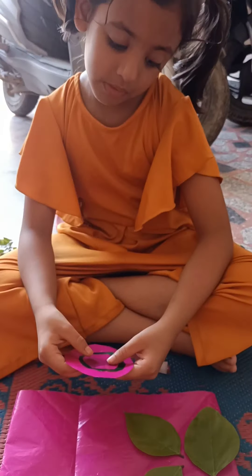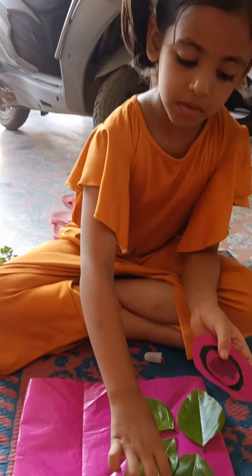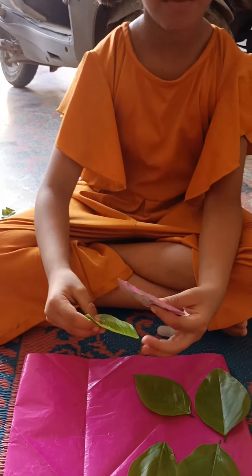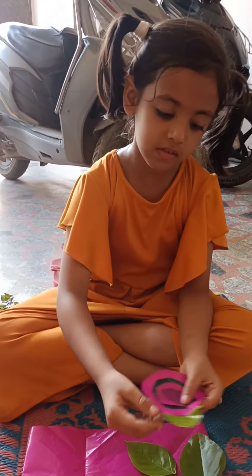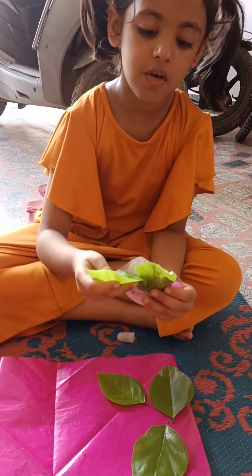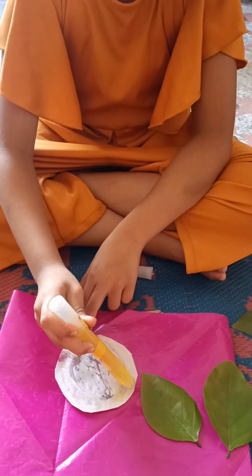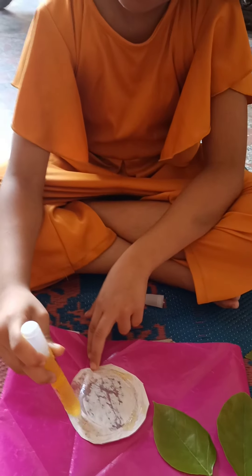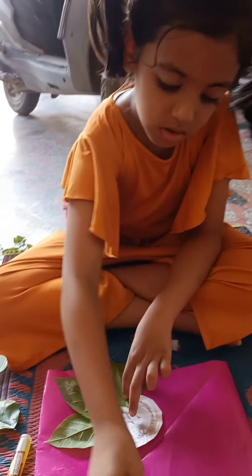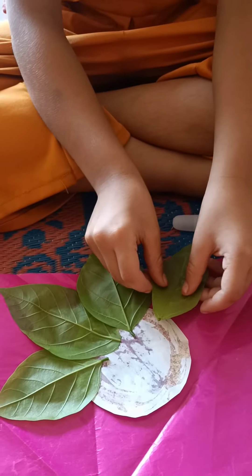We decorate — we decorate these leaves, this type. I have added many leaves all around.